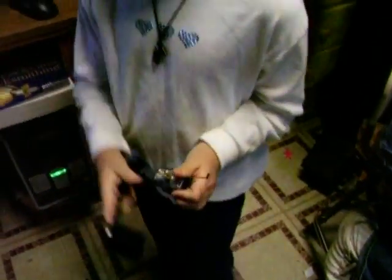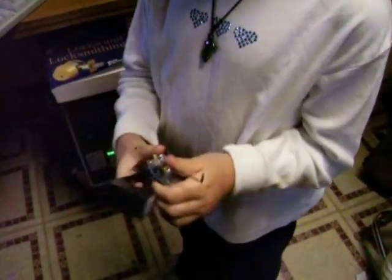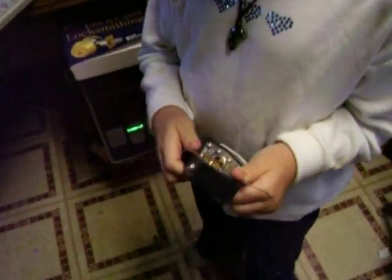Now you know it's not good to bump locks that you don't own, right? Right. But you own that one, right? No.